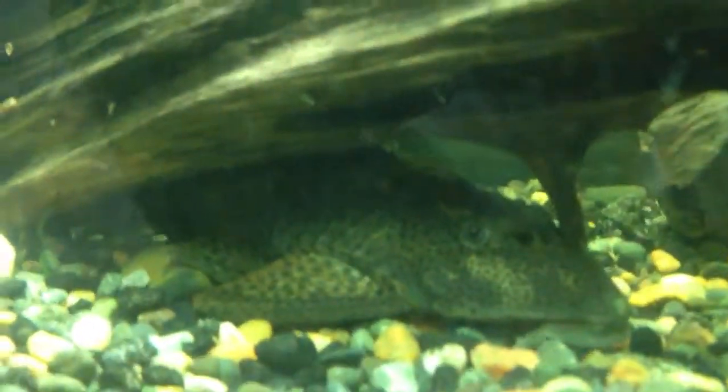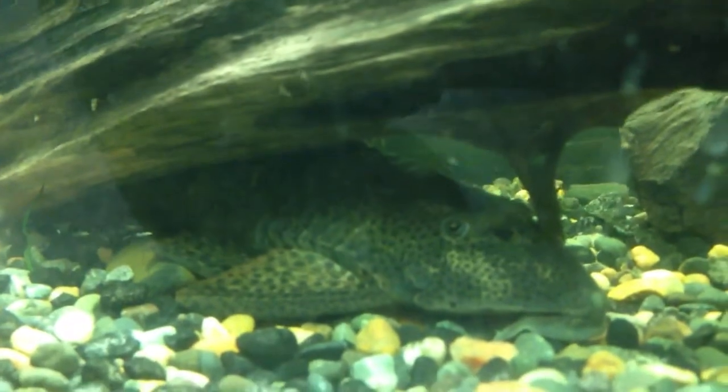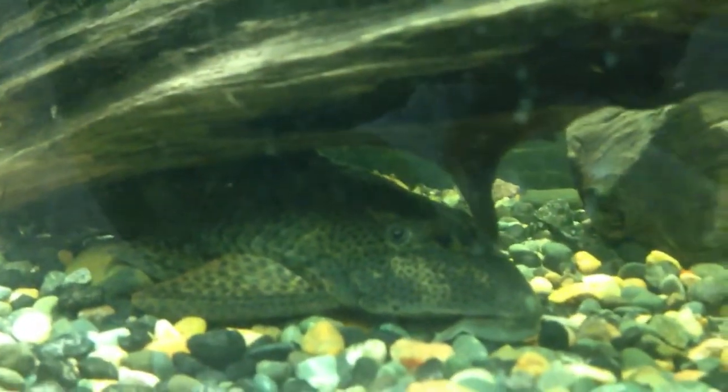This has been a species profile on Placostomus catfish. Thanks for watching. Please rate, comment, and subscribe. Peace out.